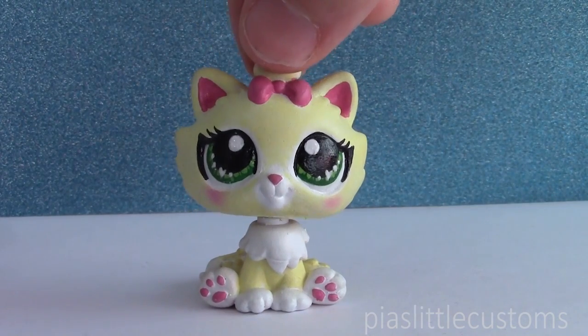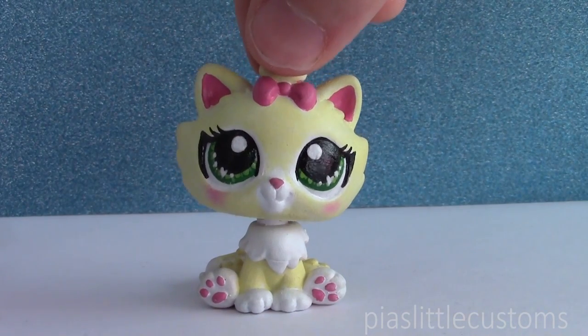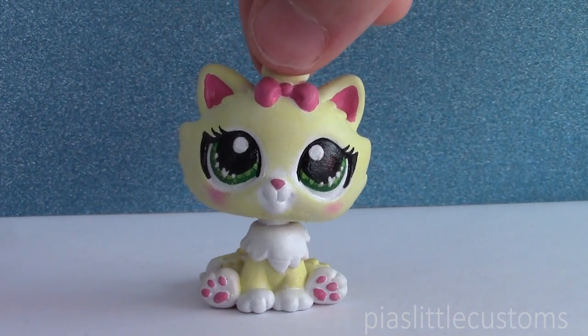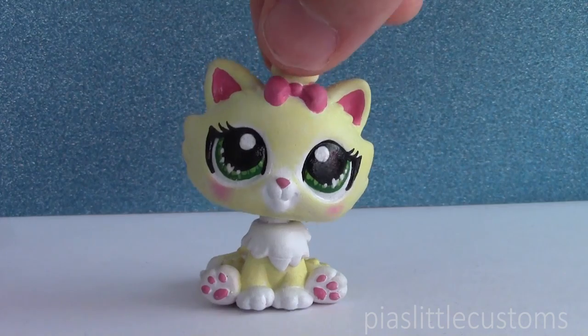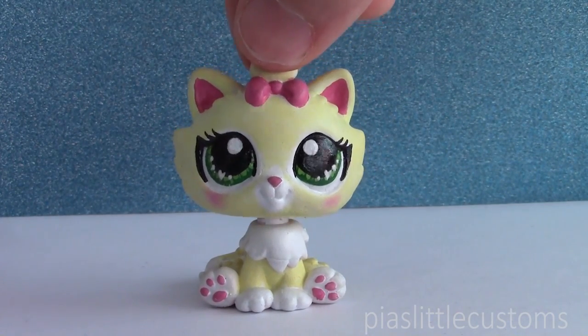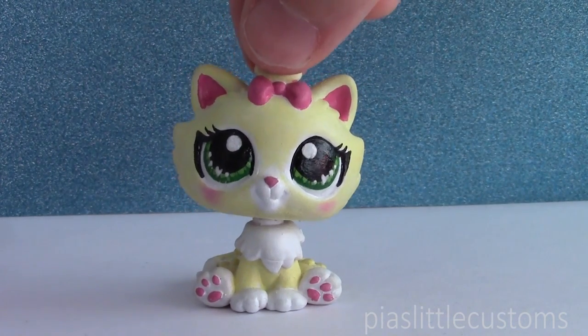Back to the challenge. In the fourth episode of FACE-OFF this season, the makeup artists were asked to create characters which were Snow Queens, and they were supposed to be based on certain snowflake patterns. I decided not to incorporate that because I've made so many Snow Queen customs in the past and most of them have snowflakes on their heads, and I didn't want to make something totally similar to everything I've done so far.